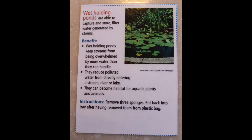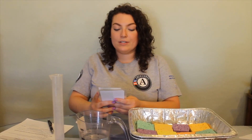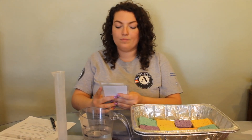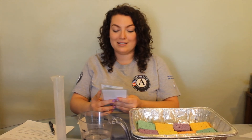Wet holding ponds are able to capture, store, and filter water generated by storms. The benefits are: wet holding ponds keep streams from being overwhelmed by more water than they can handle, they reduce polluted water from directly entering a stream, river, or lake, and they become habitat for aquatic plants and animals. Remove three sponges.